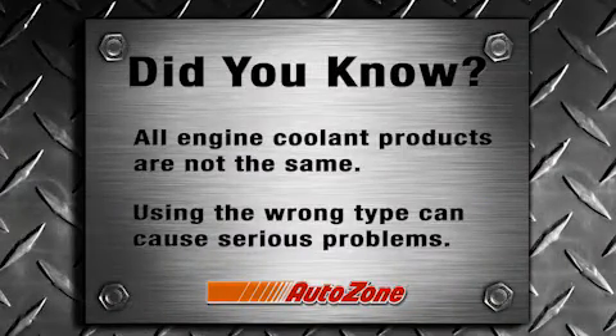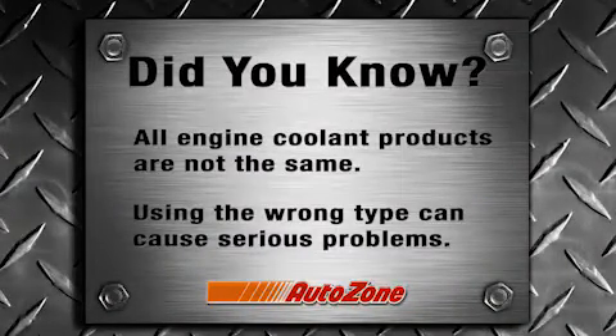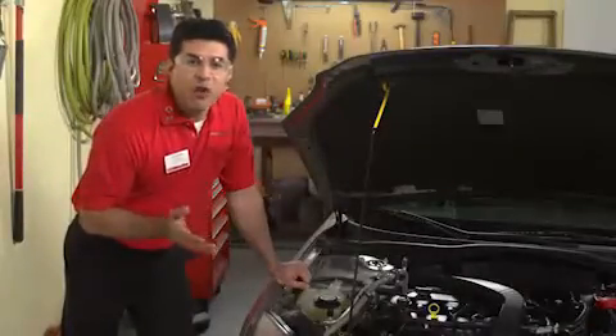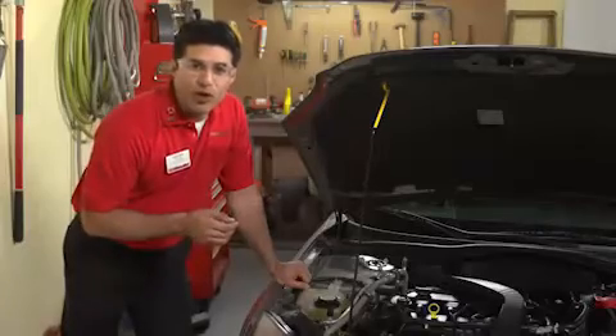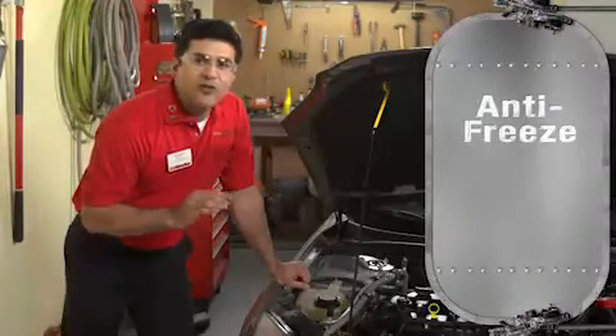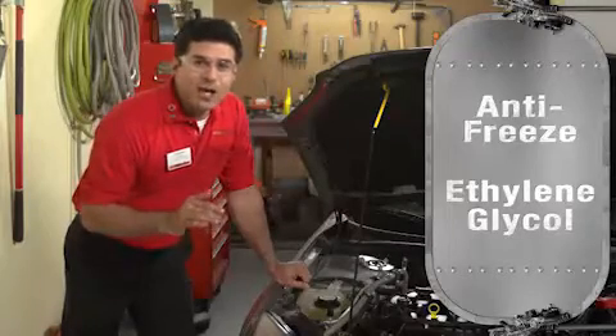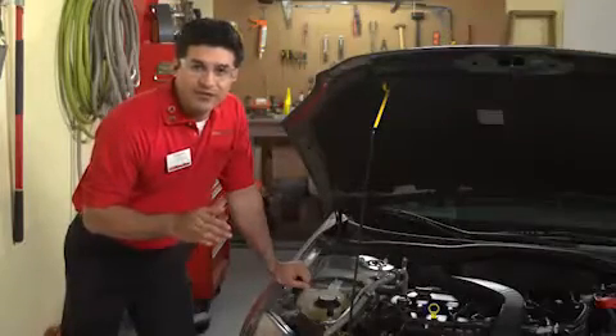Did you know? All engine cooling products are not the same — using the wrong type can cause serious problems. The liquid that circulates through your engine is a mixture of water and coolant that prevents freezing and boil-over. Coolant is commonly called antifreeze, and it is usually based on ethylene glycol, but the additives that help prevent corrosion and lubricate cooling system parts can differ.